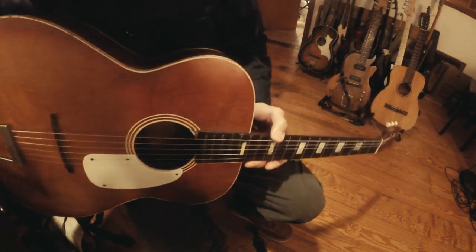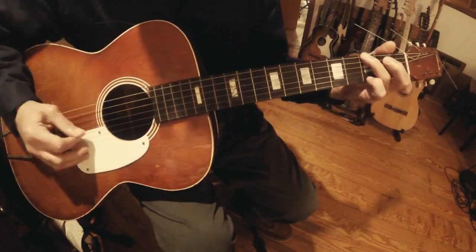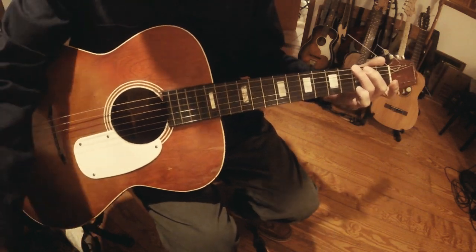I hope you guys enjoyed the video — I certainly enjoyed fixing it, and now I've got a guitar that's playable. Thanks for watching, catch you on the next one.